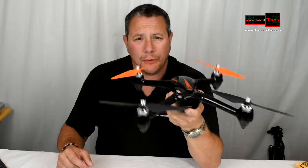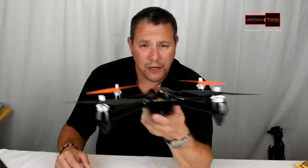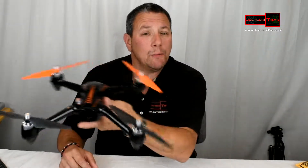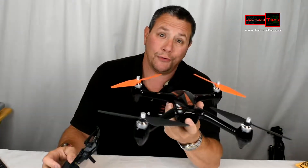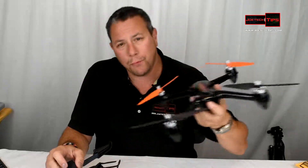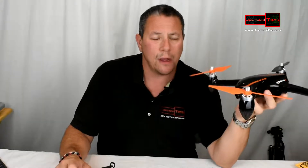A non-GPS drone will stay put somewhat, but it will get blown away if there's even a slight breeze, because it doesn't have the power to move against the wind. It needs to be able to fly faster than the wind coming at it.